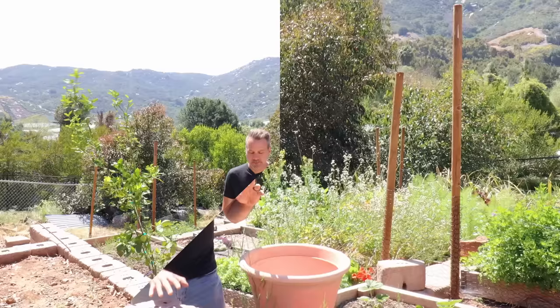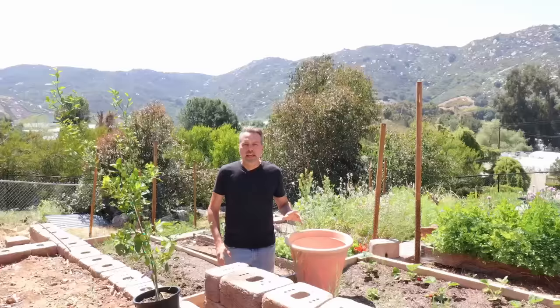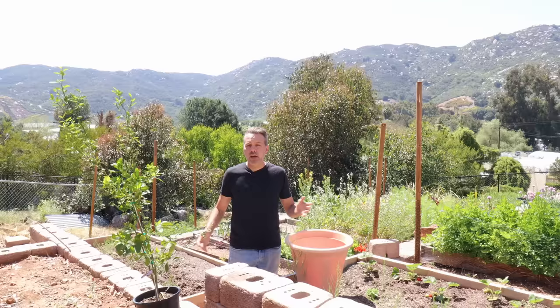I have had some kind of citrus at every house I've lived in for the past 48 years, except this one. This is the first, so it's time to change that. Here I'm going to be growing citrus both in the ground and in containers. You might only be growing in containers because you're forced to due to where you live.